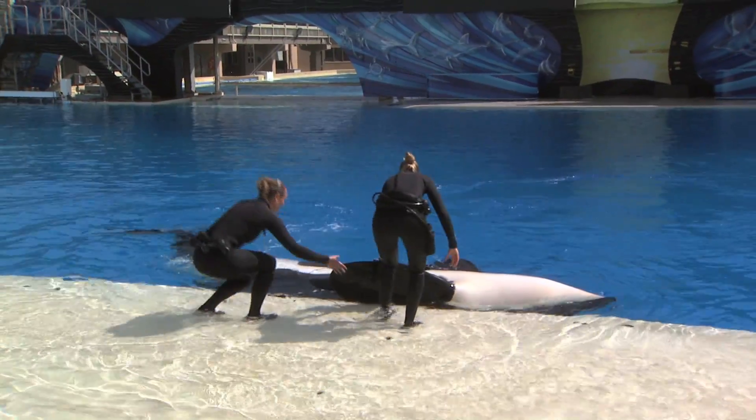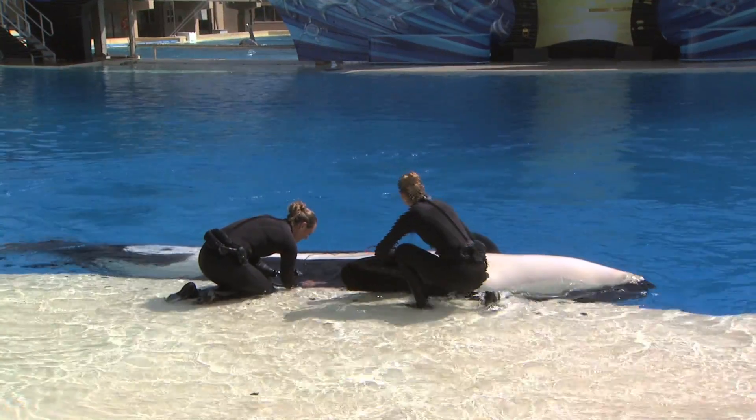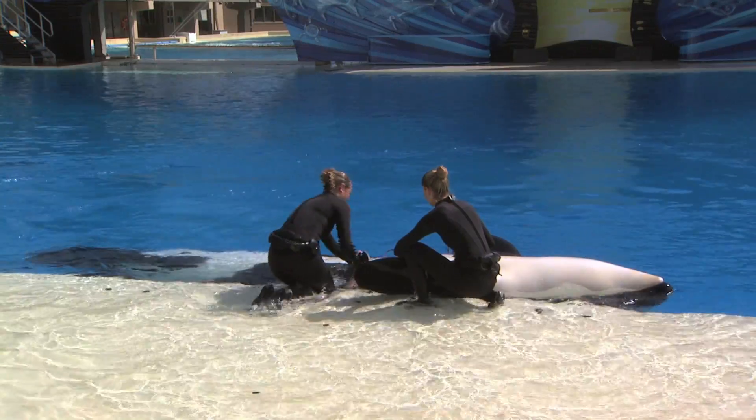We chose Corky as the animal. She's very comfortable with most husbandry behaviors and enjoys partaking in her own health care. So we slowly started to desensitize her and condition her to the suction cups — first touching with our hands, then slowly touching with the suction cups, eventually getting to where we could place them on her and then extending that period of time.